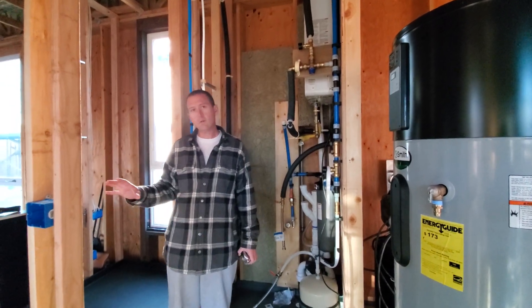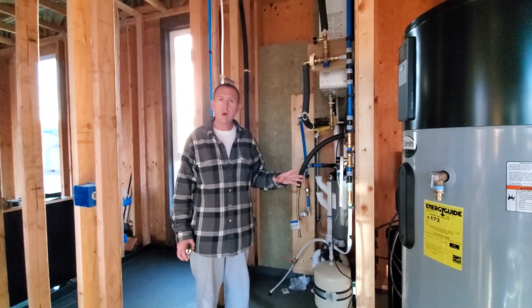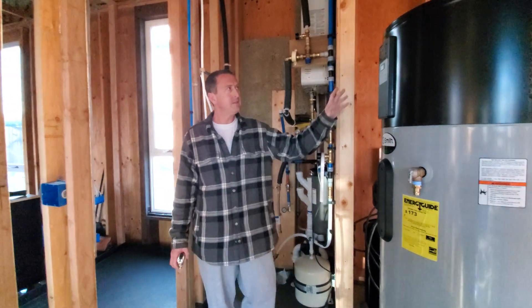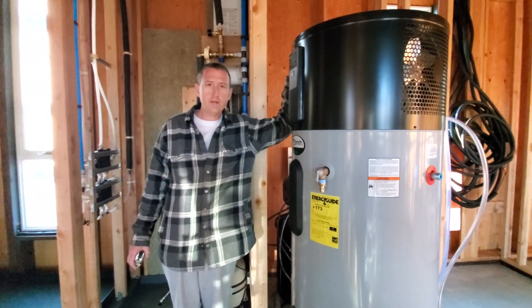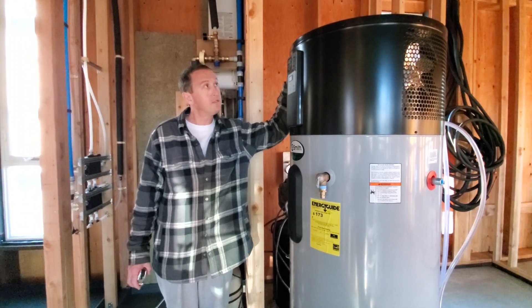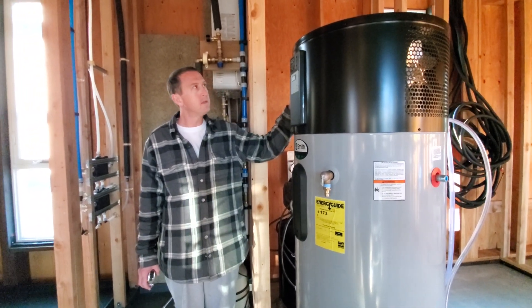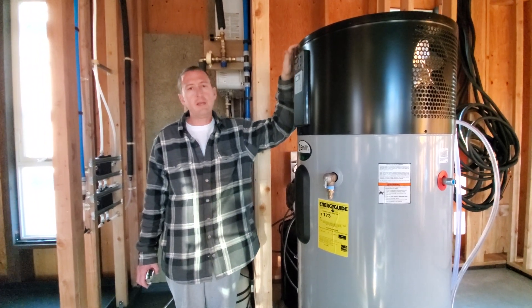Here's the shower door — we were just inside there. Before we go into the mechanical room, let's talk about the dual water heater strategy. This big tank over here is a heat pump water heater. What it does is it takes heat from the ambient air.